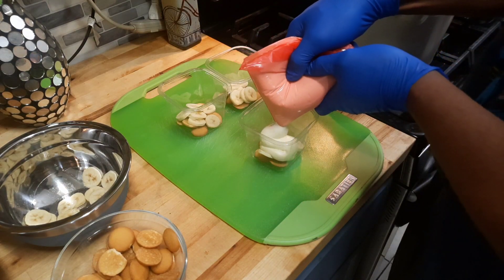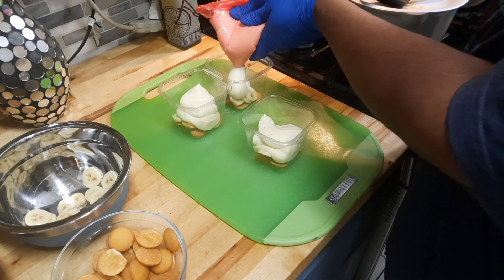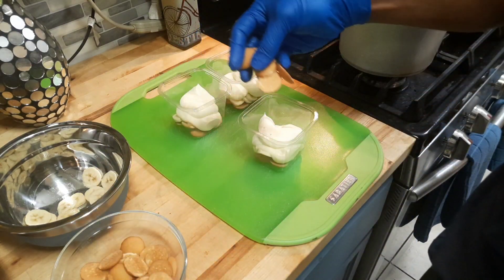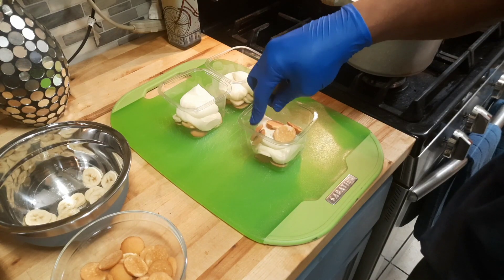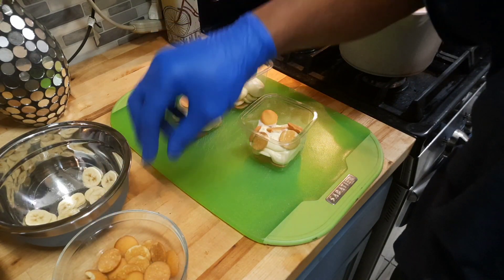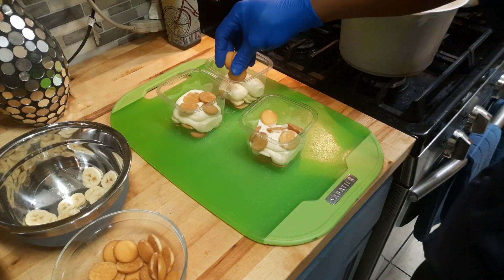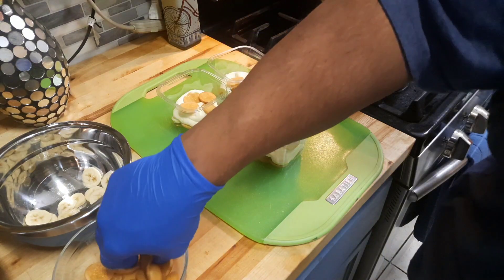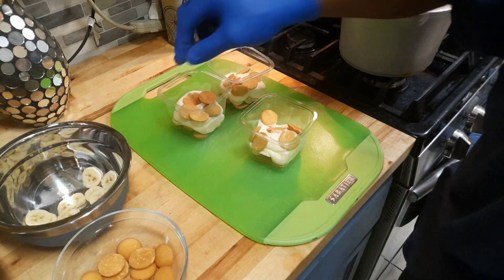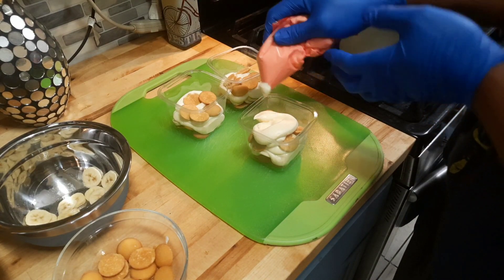Just to keep the mess down, do your first layer. Then rinse and repeat — get your vanilla wafers as the next layer level. Just put them in however you like, however many too. Then pipe it in again, pipe it in the center. You can do a swirl on each one.